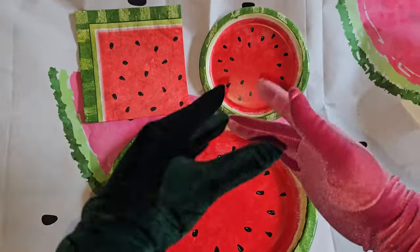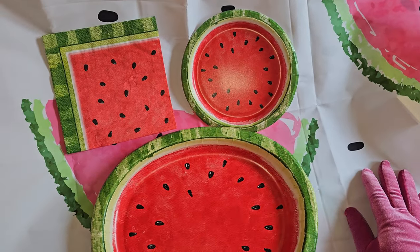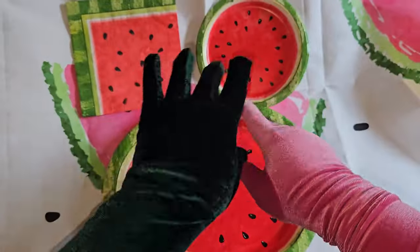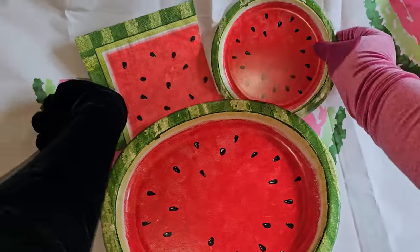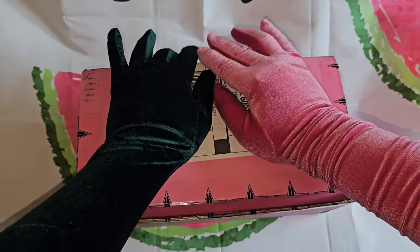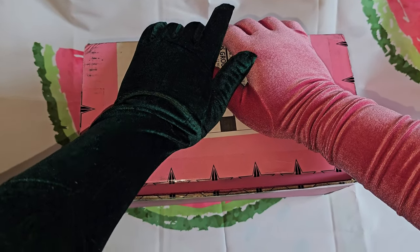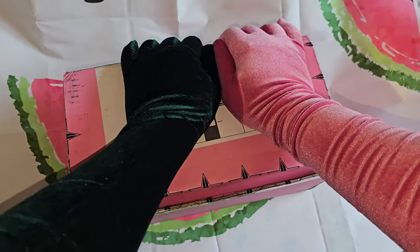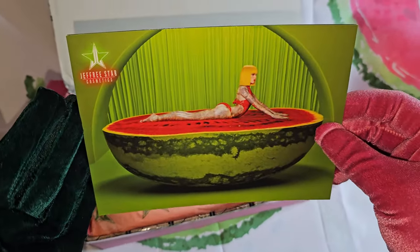Hi friendships, Maxi G here! As you can see in our background, we are here to unbox the newly released Jeffree Star Skin collection, the Watermelon Wealth. Without further ado, let's start our unboxing! Let's take this off. Okay, first things first, friendships — this is our order. This is the bundle which includes the new skincare and the candle. I was a little disappointed because it did not come with the exclusive box.